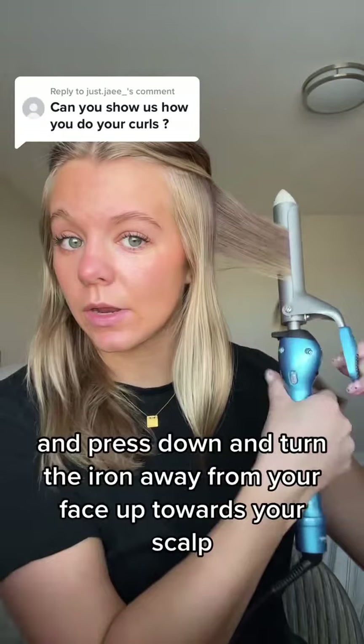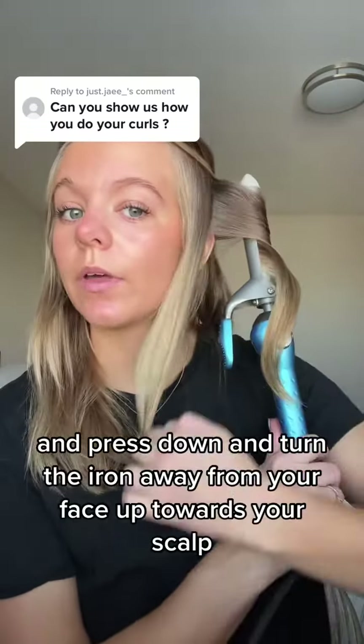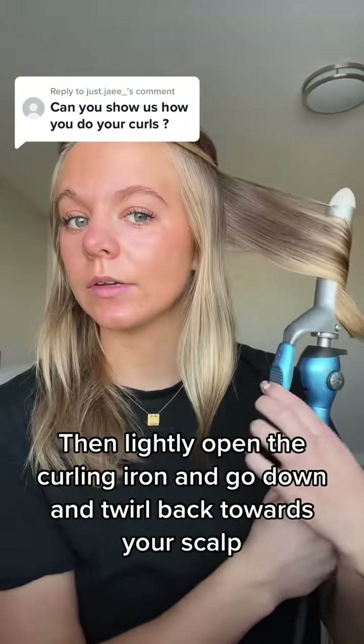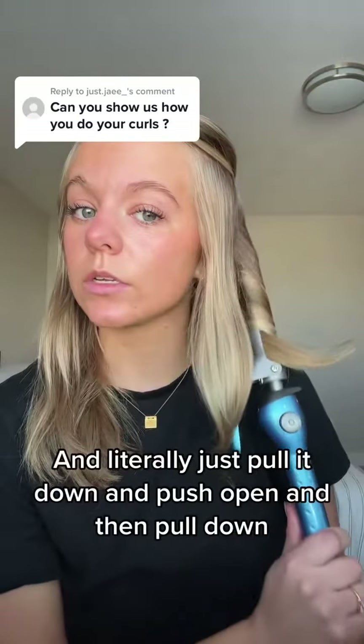Press down and turn the iron away from your face, up towards your scalp. Then lightly open the curling iron, go down and twirl back towards your scalp, and literally just pull it down.